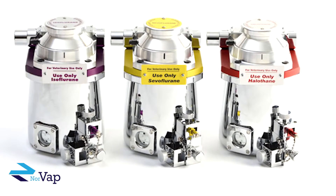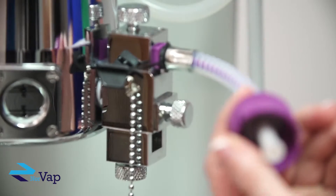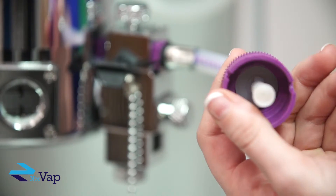It's worth noting that each vaporizer here at Norvap is individually calibrated to ensure the accuracy of flow output. And remember, our vaporizers are all color coded according to their drug type, helping users easily and safely identify them.